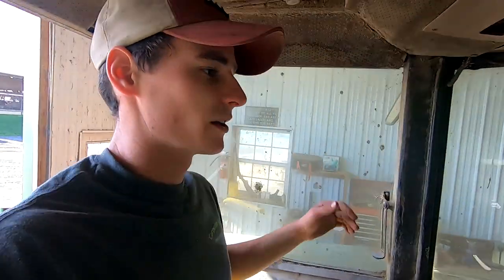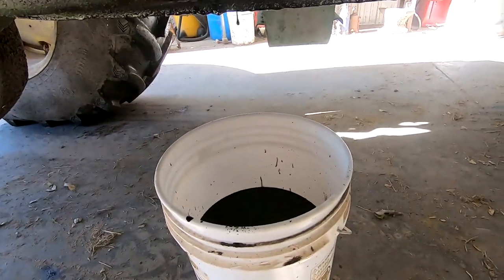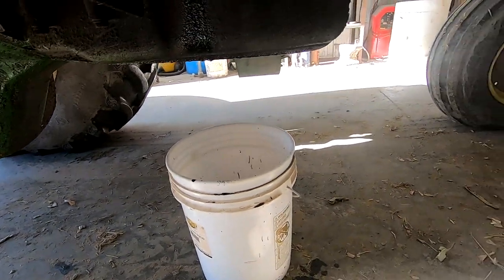We're always in and out of this tractor — it's not like we're spending tons of time in here. It's not ideal I guess, but it was just dripping there. That's good enough.